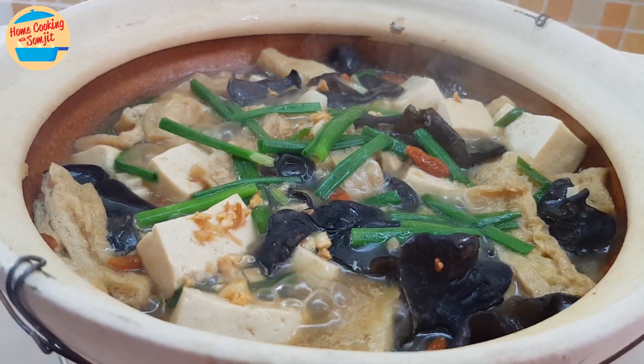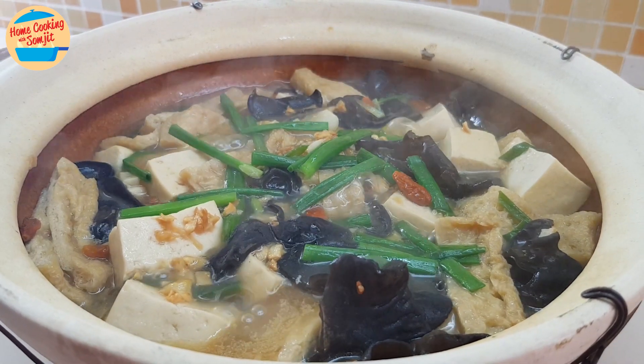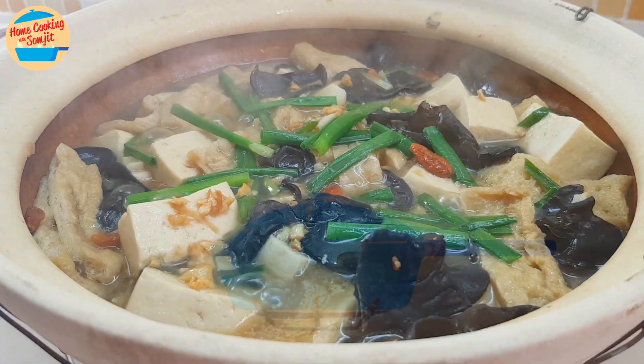Braised tofu with clay pot is very fragrant and delicious. Pair the tofu with chewy wood-ear mushroom — it goes very well together.